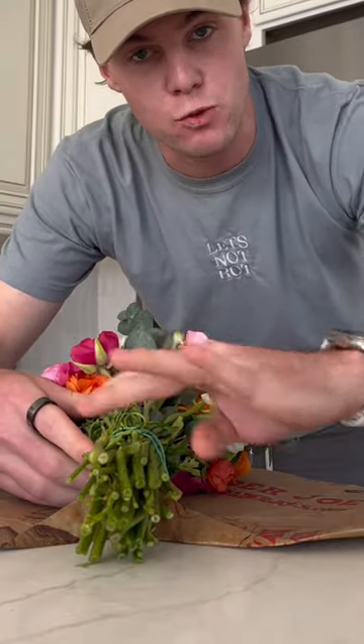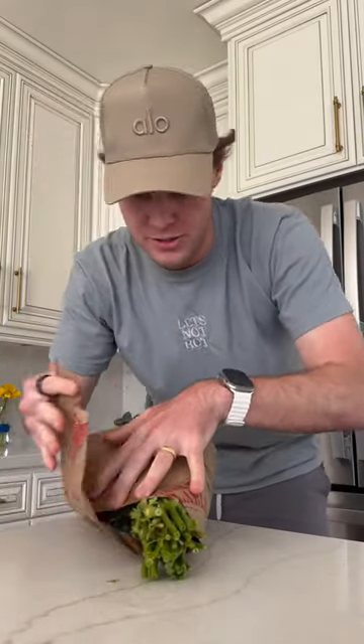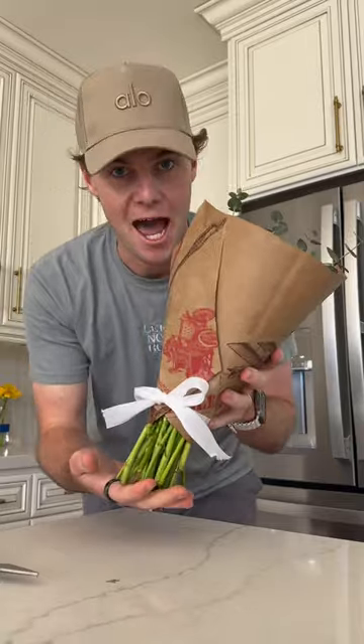Then you take your bouquet and you place it right in the middle with the stems exposed right below the collar, and you wrap each side around the flowers. Secure it with a little bit of tape, and bonus points for a little bit of ribbon on the outside. Tie a little bow, and there you have it.